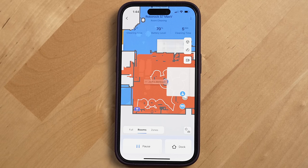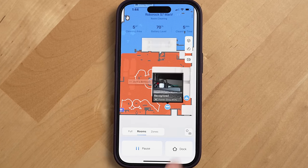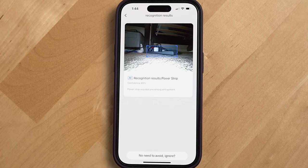Has the obstacle avoidance been perfect over the past six months? No — there have been one or two instances. One time it ran over some string and then stopped working. Another time a blanket draped over my couch was just slightly hitting the floor, the robot failed to see that, started sucking up the blanket, and then stopped. But that's only been one or two instances over the entire six-month testing period. Most of the time the robot correctly identifies objects — you can see them on the smart map in the app — and avoids things like surge protectors, shoes, and power cords.